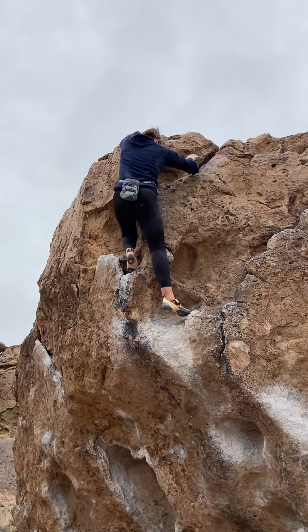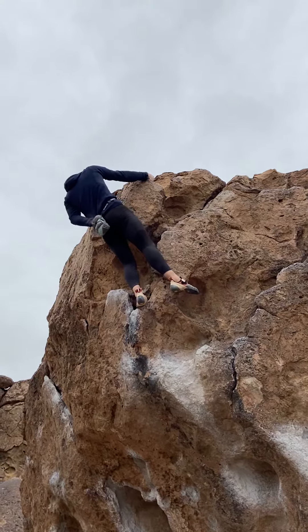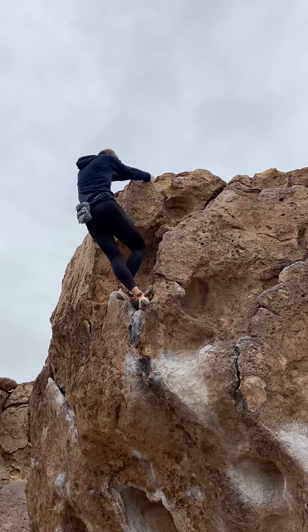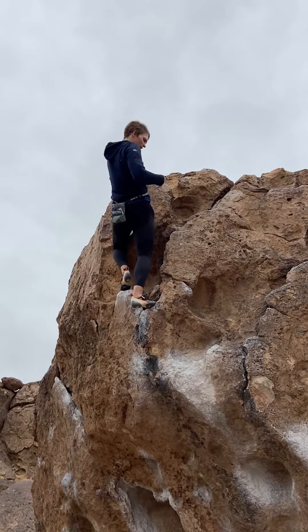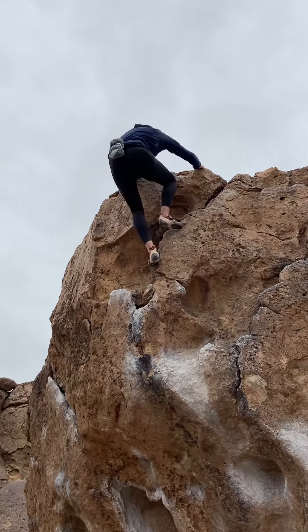Nice job. How about spray juggy? It's a little sharp though. The bucket? It hurts the knuckle a little. Is it in cut, or is it flat up there? It's really in cut. It's a sinker jug — just a sharp sinker jug.